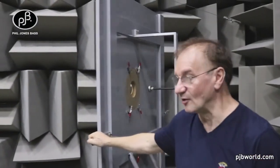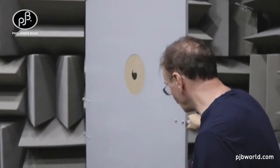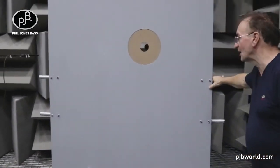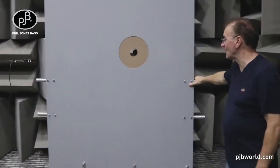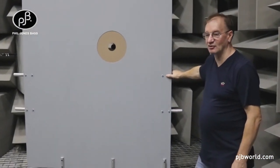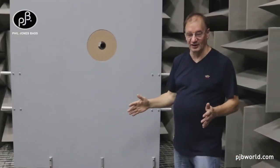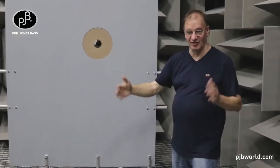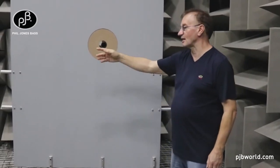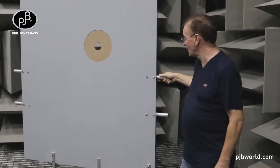This is a standard we call an IEC baffle, and this is what we do loudspeaker drive unit analysis on. So this is the loudspeaker out of an enclosure and how it behaves — we want to see how the speaker is working without the effect of the enclosure, because the enclosure will affect the loudspeaker radiation pattern due to its geometry and size. This is done with a close mic at about one meter, and we can also do on-off-axis measurement with this as well.